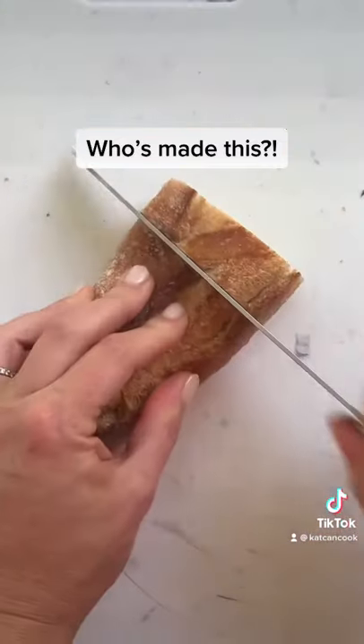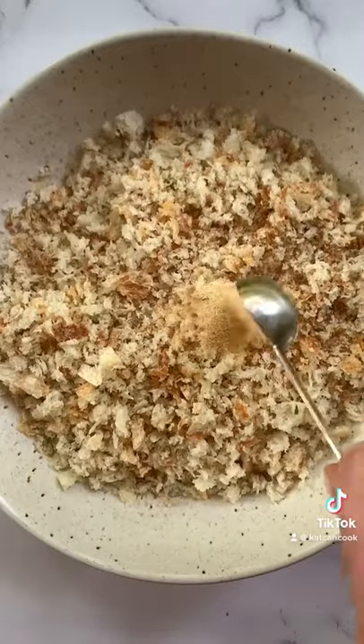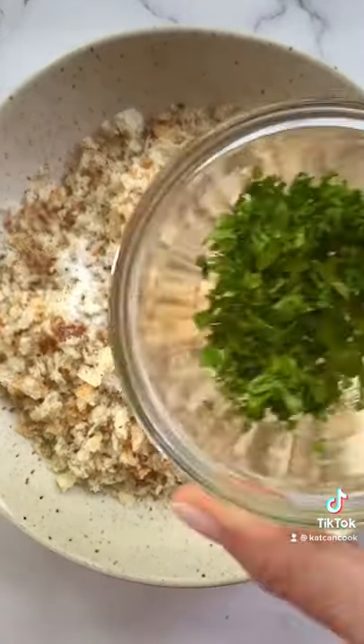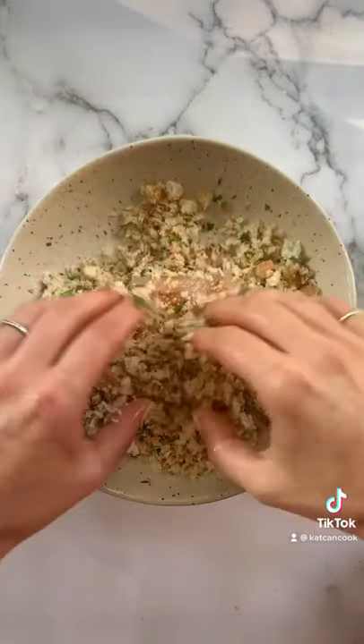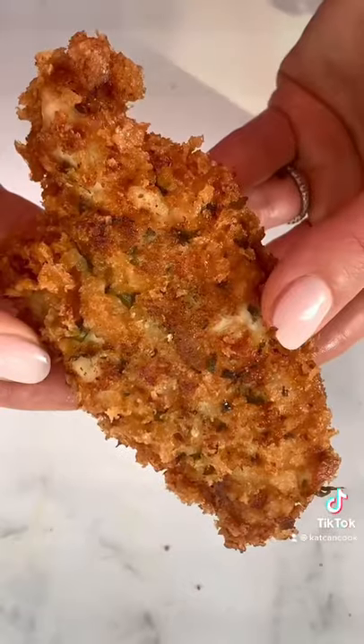Whisk eggs and reserve. Cut up some stale bread and process it to chunky breadcrumbs. Add garlic powder, salt, pepper, and fresh parsley. Dredge your chicken in the egg, then breadcrumbs, and fry in avocado oil for two to three minutes per side. I can't wait for you to try this.